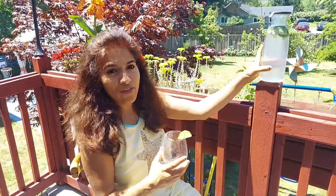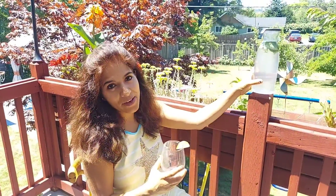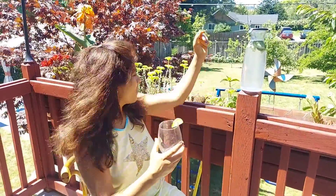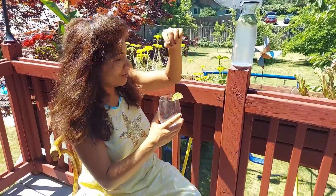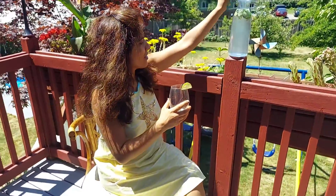I'm going to drink this refreshing drink to beat the summer heat, and I'm going to put some fresh mint leaves from my backyard. So let's drink it.